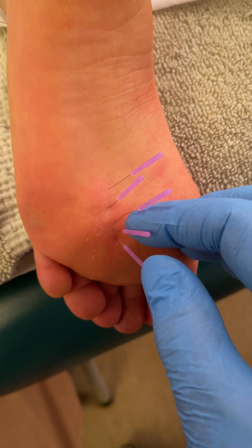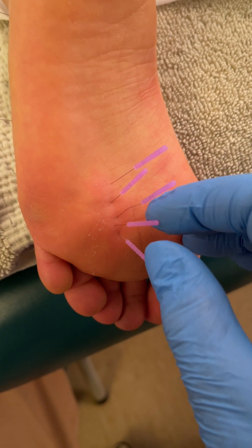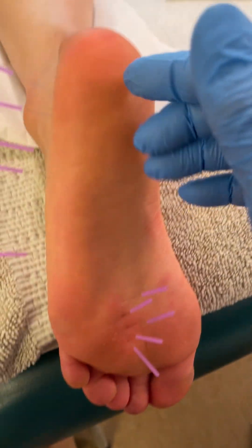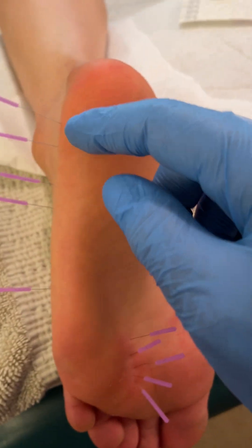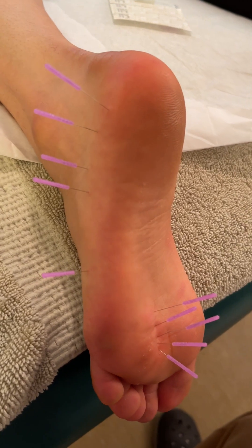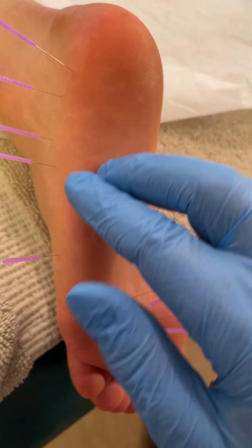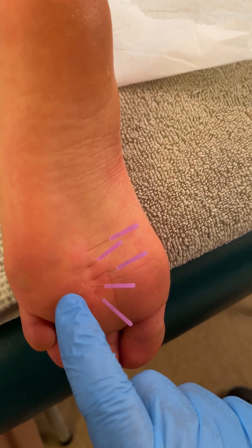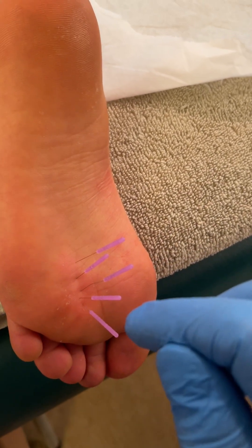Because it's a benign fibroma of sorts, you can needle right into it. She also has had a history of plantar fasciitis, and I've taken some of the needles out, but you see these needles here on the side of the foot — those I'm needling into the plantar fascia, which is a sheath of fascia that runs under the sole of the foot. What she might also have is a case where the fascia is tightened here and irritating that area.